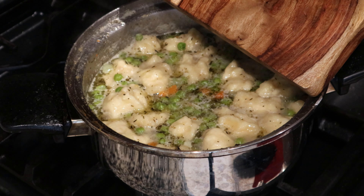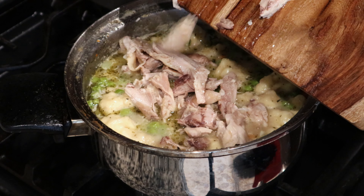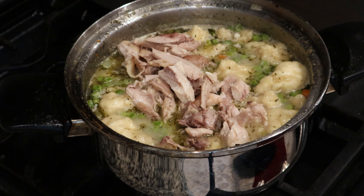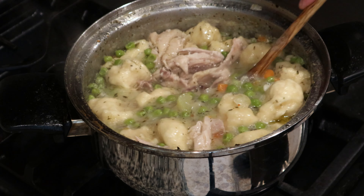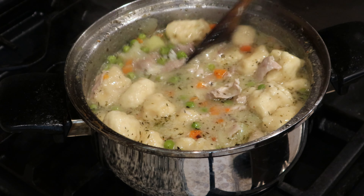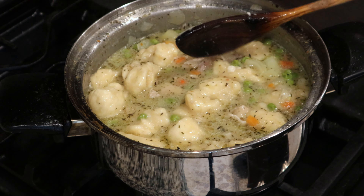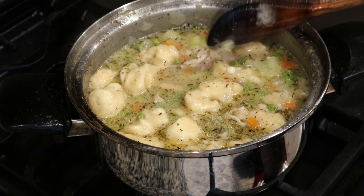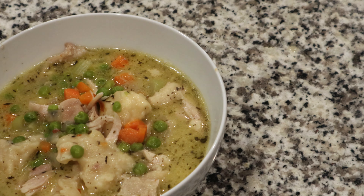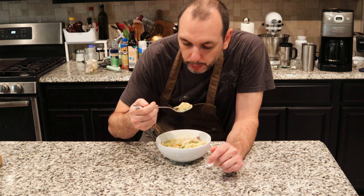All that's left is to add back in the chicken, and one final stir to make sure that everything gets mixed in. Now we're ready to enjoy a nice steamy hot bowl of chicken and dumplings. Be extra careful — I know you're going to want to eat it right away, but it's hot, so give it a blow if you have to.